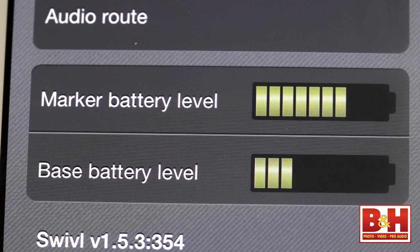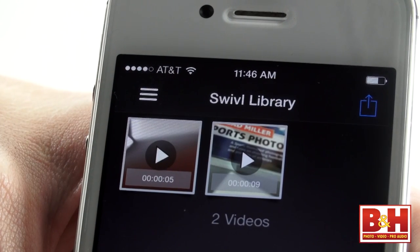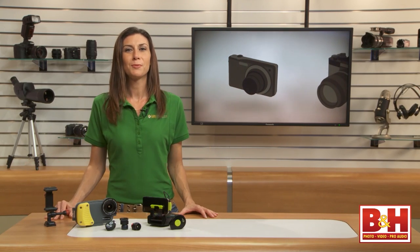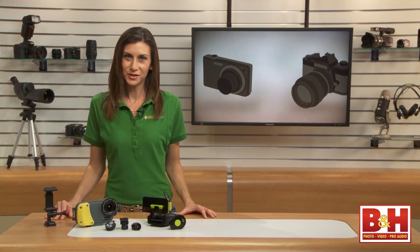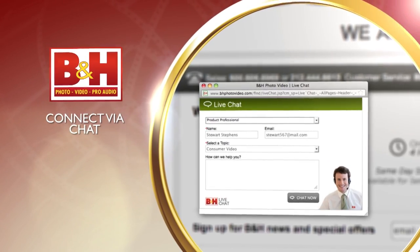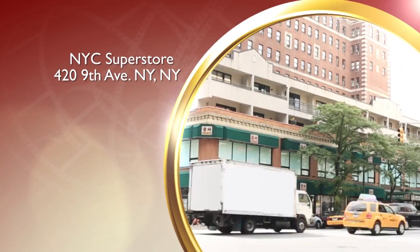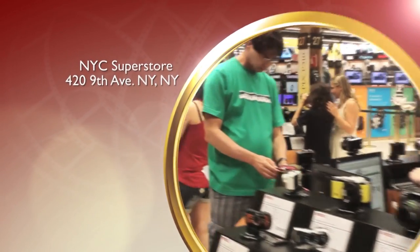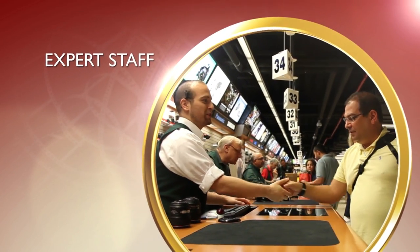Another nice feature on the app is battery gauges for both the marker and the base, as well as a playback library where you can see and hear what you've captured so far. So there you have it — some of the best and most interesting smartphone video accessories out there right now. I hope you spotted something that will work for you. Thanks for watching. Whether you're a hobbyist or a professional, B&H has the answers to your questions. Experience a world of technology at our New York City Superstore — connect with us online or give us a call. Our staff of experts is happy to help.